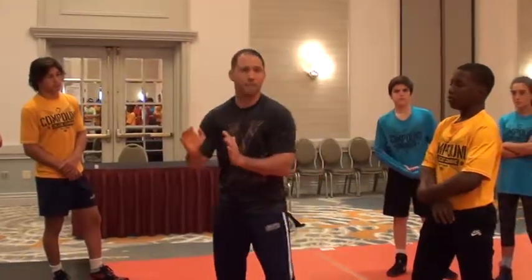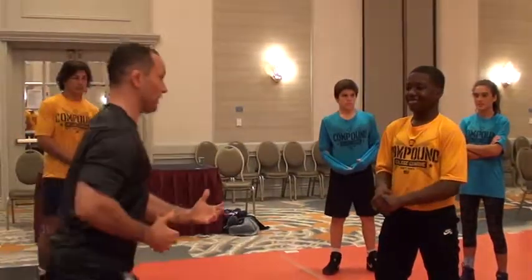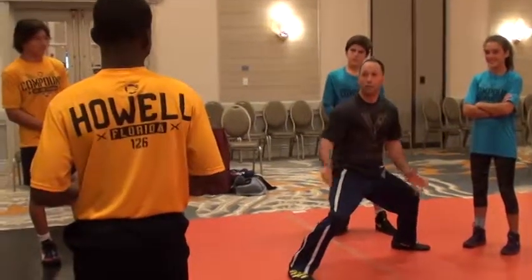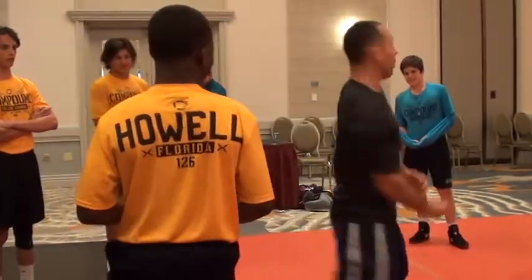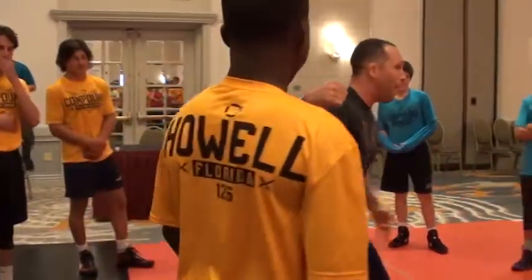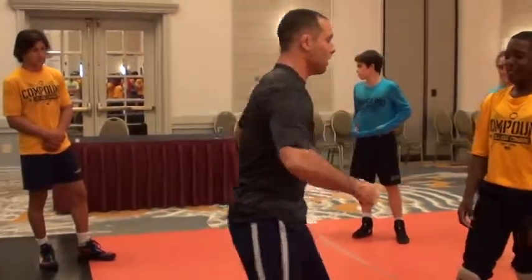Let me throw out this scenario. If I hear somebody robbing my house at 2 a.m. and they're rolling out with the flat screen — would I run up and throw a haymaker with my elbow down like that? No. I generate as much power as I can with that arm. It's the same thing with an underhook. I want to generate all the power I can through my legs, up my body, through my shoulder, through my neck, and into my elbow — everything I've got into this underhook.